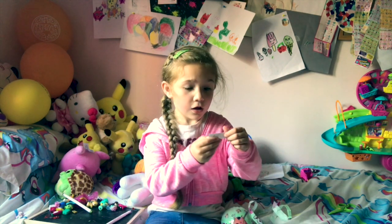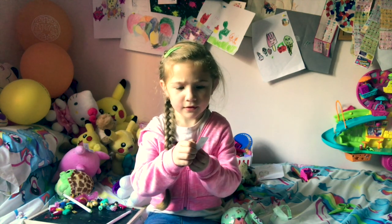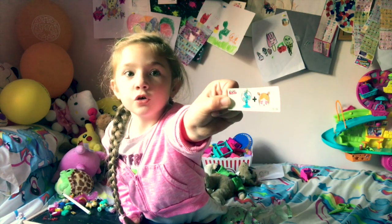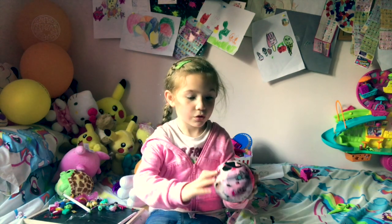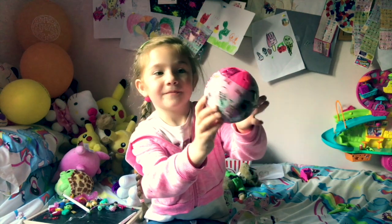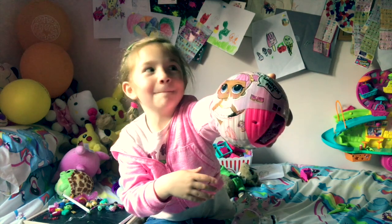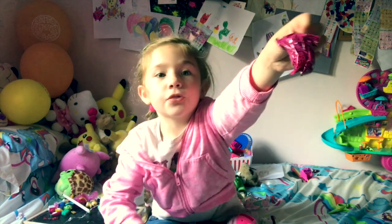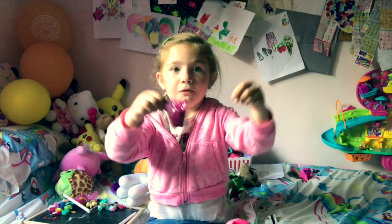Looks like we've got — I think this is Fangirl. We've got Fangirl, and the box says 'If you dare' and 'Unbox me.' This slime bag — see this little Spotty Wootty slime bag? It says Spotty Wootty.